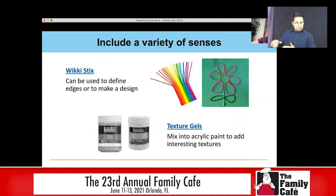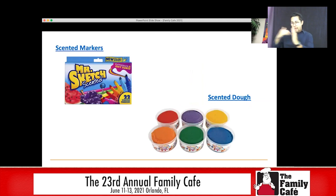Besides adaptive tools and grips, we also want to include a variety of senses for our students with disabilities. Some things I've had a lot of luck with: wiki sticks — essentially a string covered in wax. You can build things with it, it sticks together, and you can put it on paper to define the edges so your student can color or paint into those lines. You can add texture gels to your paints. You can use everyone's favorite Mr. Sketch scented markers or scented dough.